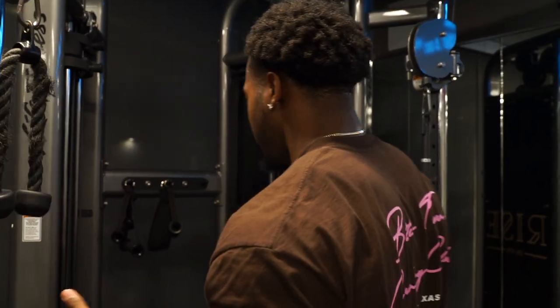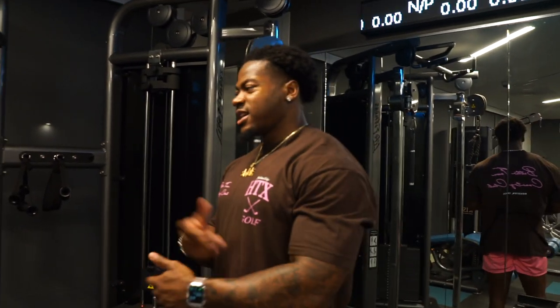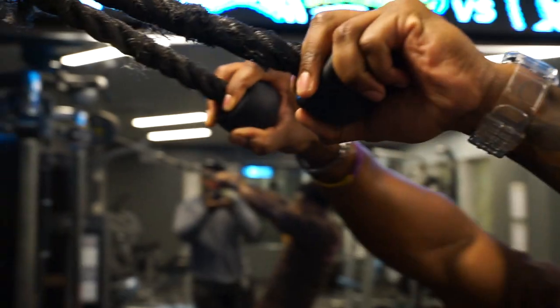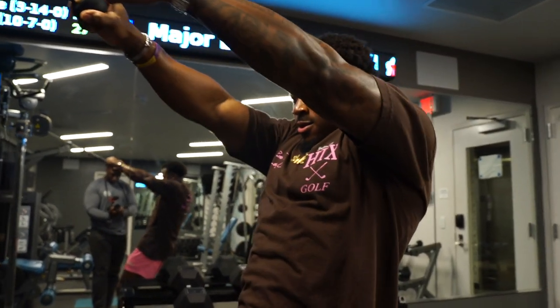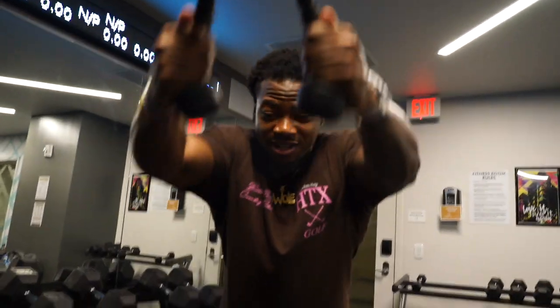Next up in the workout, we're knocking out cable face pulls and some lat pullovers on this cable machine. There's really a lot you can do with it — curls, pull-downs, anything like that. These cables are surprisingly smooth.